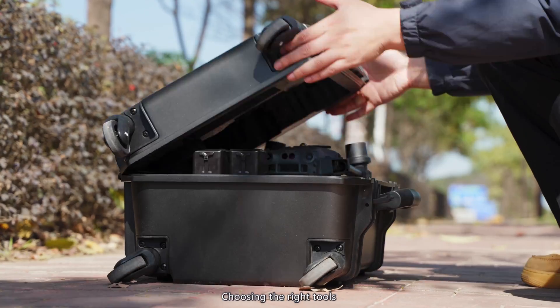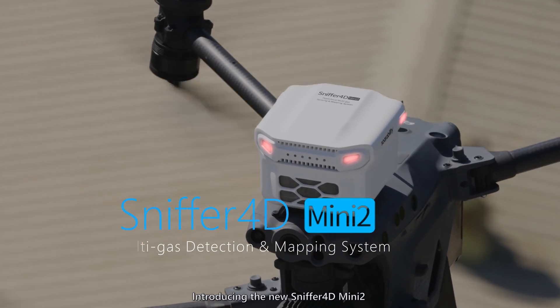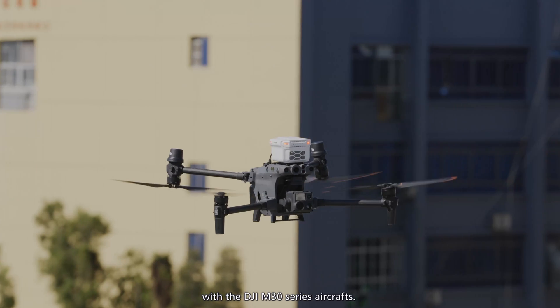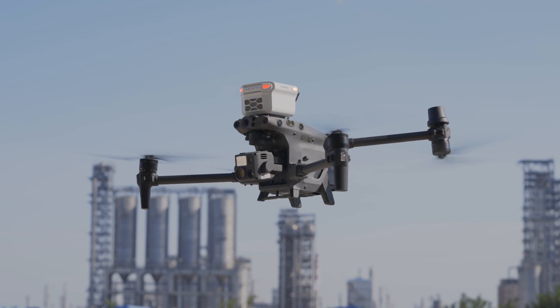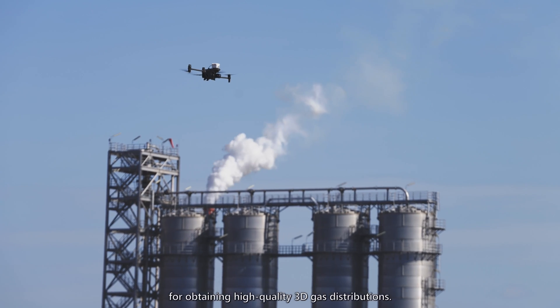Choosing the right tools can get more done with less effort. Introducing the new Sniffer 4D Mini 2, which works seamlessly well with the DJI M30 series aircrafts. Together, they are your right-hand man for obtaining high-quality 3D gas distributions.